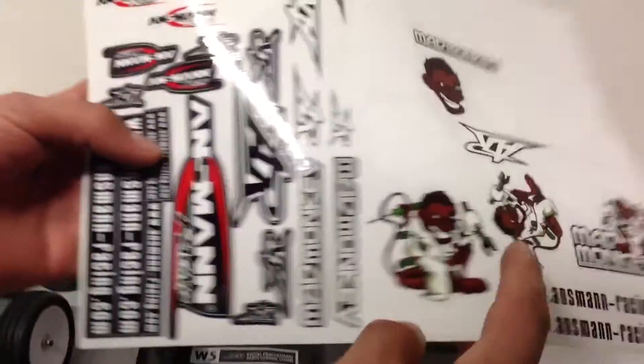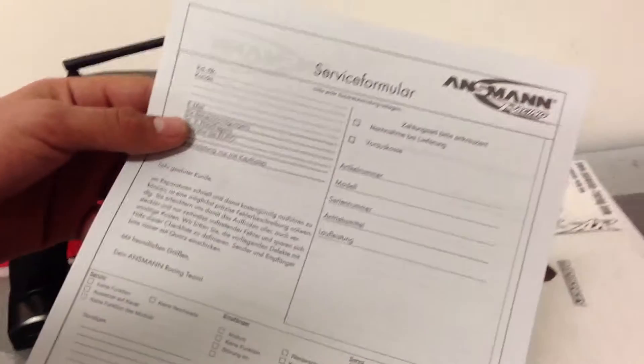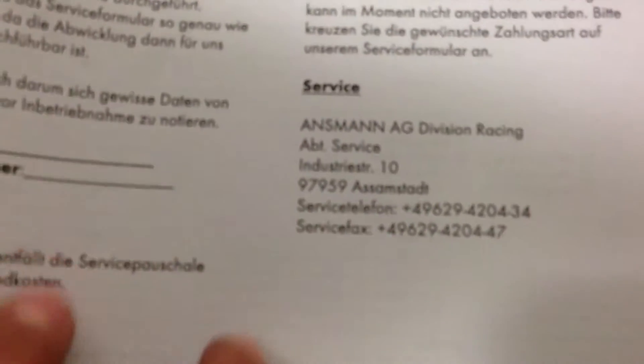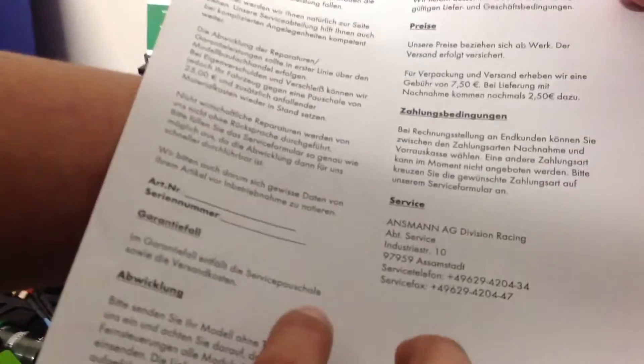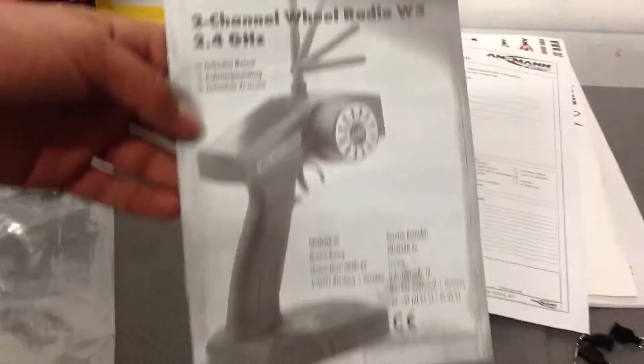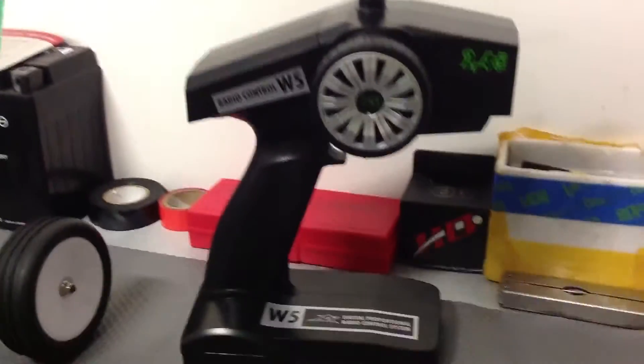You also get a sticker sheet — I've already used a couple of them. There are Antsman Racing stickers and Mad Monkey ones. You also get a service formula document, though it's in German so I don't understand it. You also get the manual for the remote, and a long antenna.